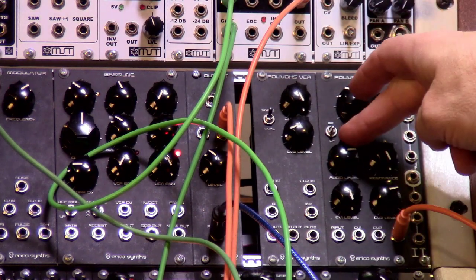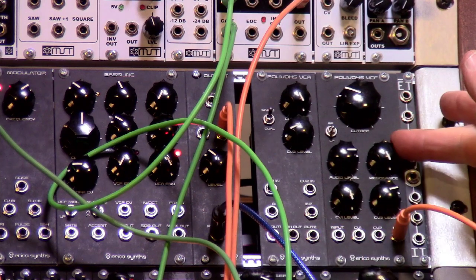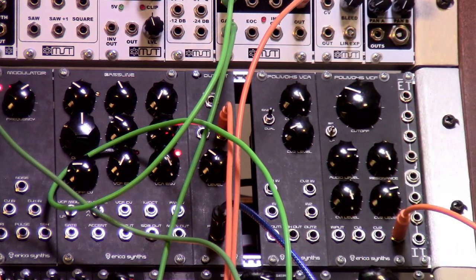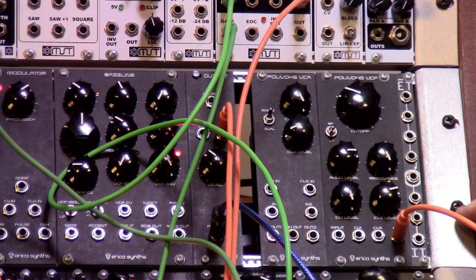You've got an audio input level — that's just how hot your input coming in is going to be. You've got a resonance, which if you crank it all the way up or even partially the way up, it gets gnarly and growly and perfect for acid baselines.